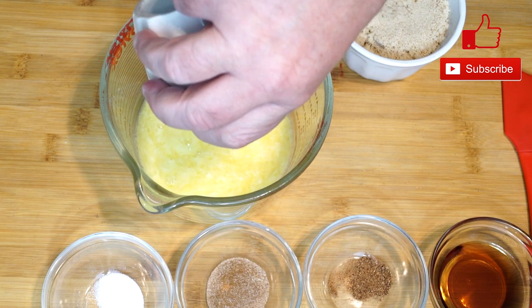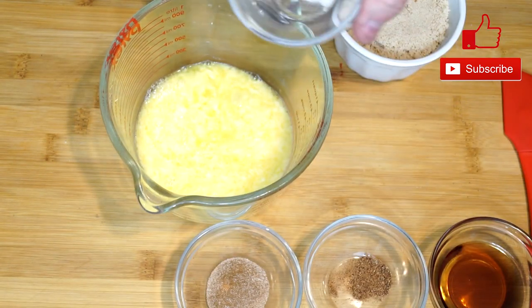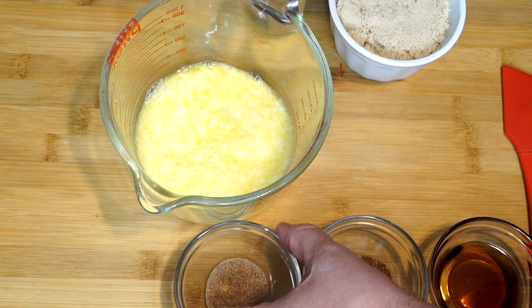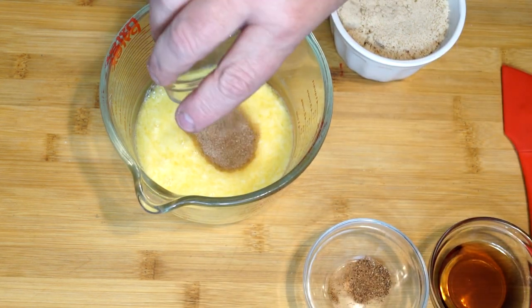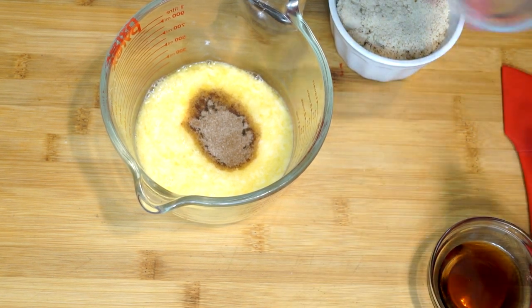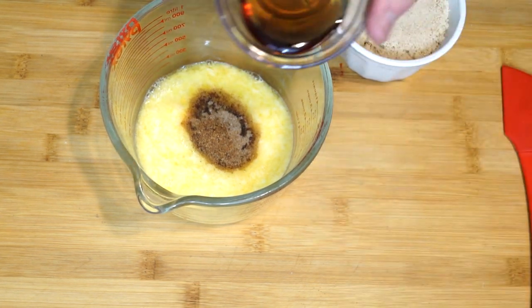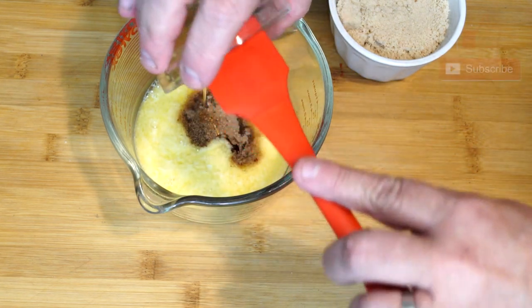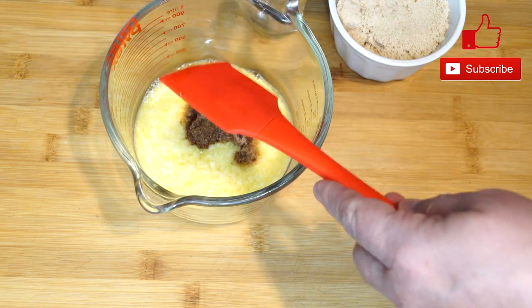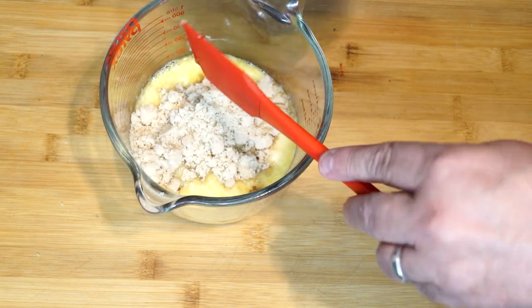We're going to start off with a half a cup of unsalted butter, which has been melted. To this we are going to add a half a teaspoon of salt, then one teaspoon of cinnamon sugar, an eighth of a teaspoon of nutmeg, and one and a half teaspoons of maple syrup.